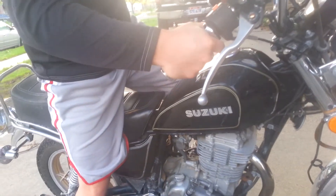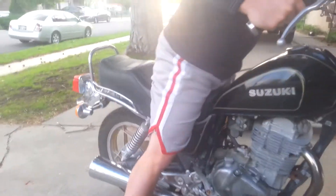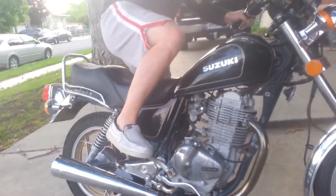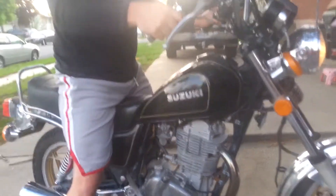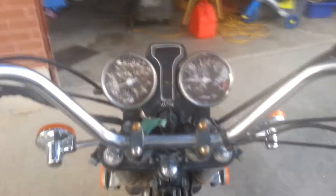I'm going to take it out of gear and put it in neutral. All right, there we go. Let's try again. On — engine's on. Run. There you go. Runs well.